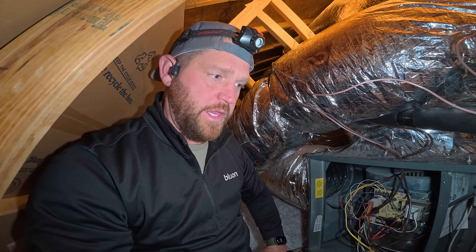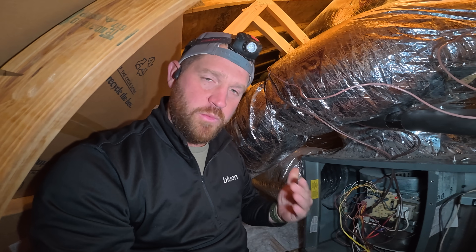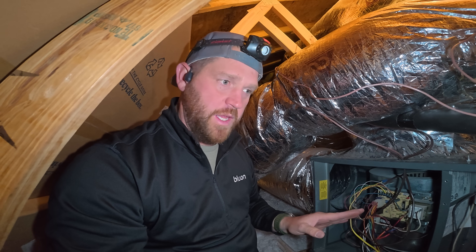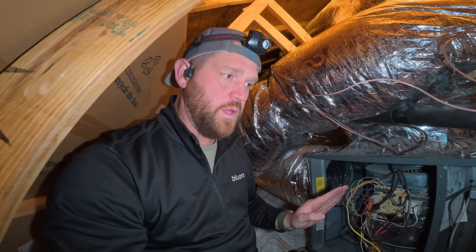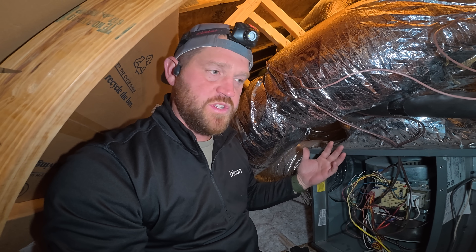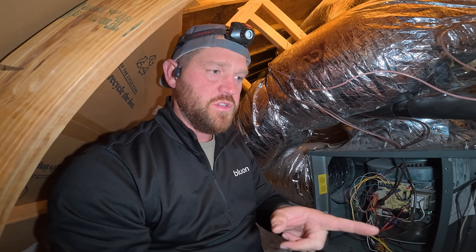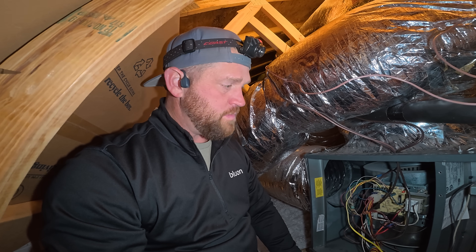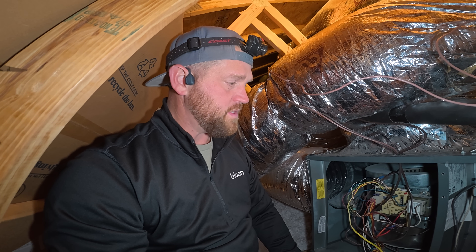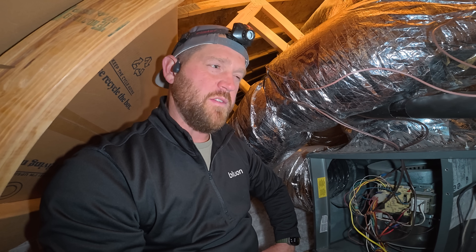JC was out here a couple days ago with a no-heat call, but the customer had reset the unit, so he couldn't see a code. He fired it up multiple times, checked everything, and everything was running smooth. So I think we're having an intermittent problem with that pressure switch. We should be able to swap it out, but — why did the inducer just kick on all of a sudden?